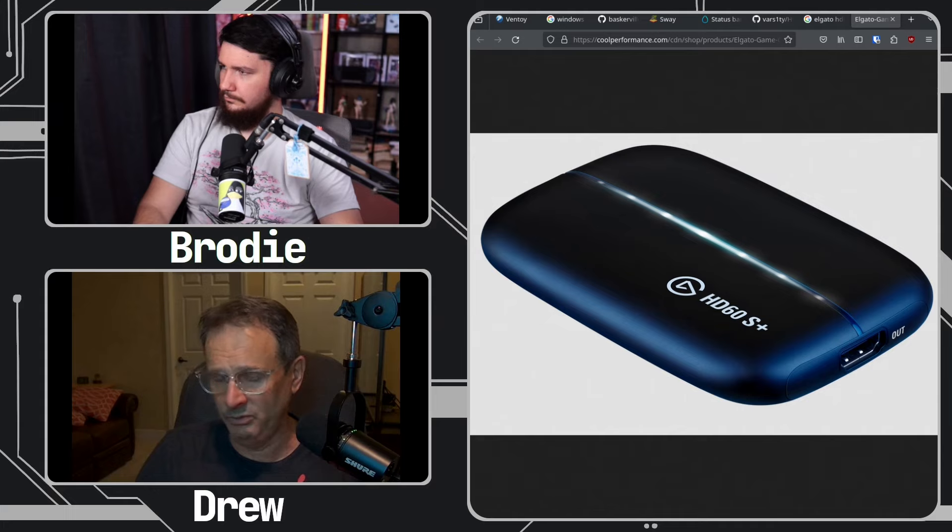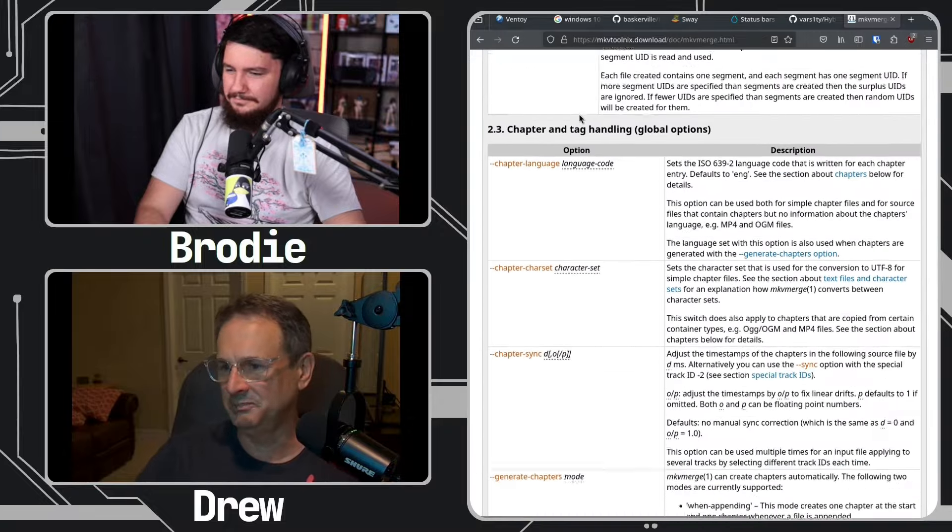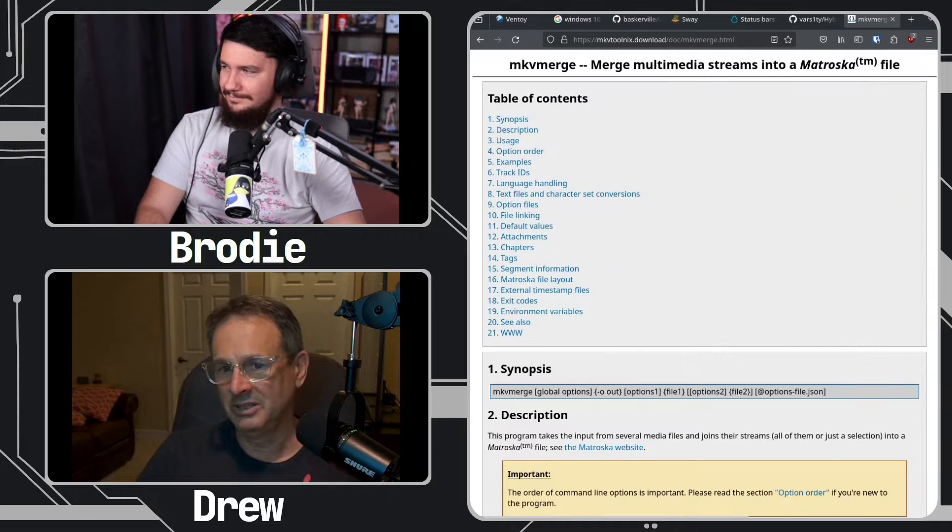We were talking about this before — I don't use Kdenlive. I just record a segment, maybe a minute and a half or 30 seconds, and I rename it one.mkv, then two.mkv. And then I use something called MKV Merge. I say 'mkvmerge -o output.mkv' and then I say 'one plus two plus three plus four,' and that's how I build the video. Some of my window manager videos are 20 segments long. I just string them all together and merge them. That's the extent of my editing.